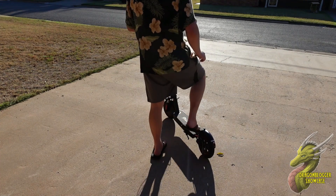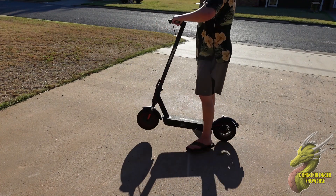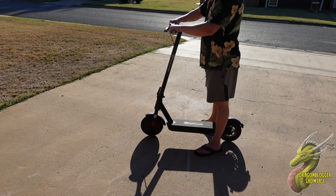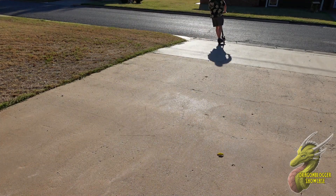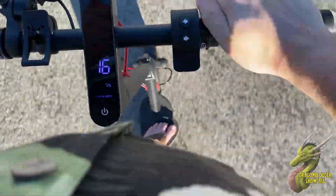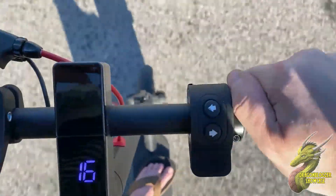Getting started on this is as simple as possible. All you have to do is kick up that kickstand, but just know if you have zero start enabled you don't have to push off — it will go as soon as you push the throttle. So all you have to do is hop on, push the throttle and you are good to go. Honestly the EV10K Pro has been such a fun machine to ride. You can see the LCD screen there is flashing — that just has to do with the frame rate — but we're cruising along at 16 miles per hour.